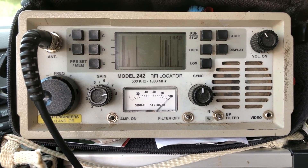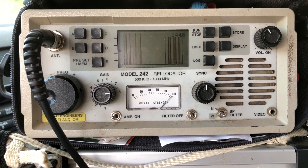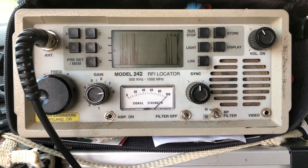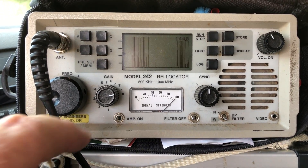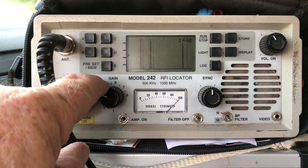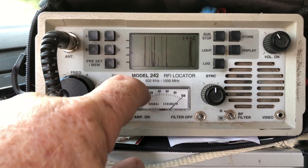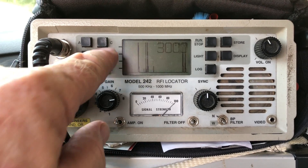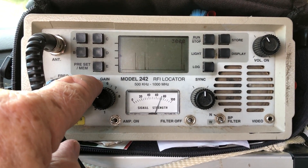We're working an RFI complaint here. On my radar engineer's 242, you can see that at my patrol frequency of 144, I'm pegged. I back down the gain until it comes off quite a bit. We put him back up, go to our next frequency of 300 — still pegged, got to back him off quite a bit.